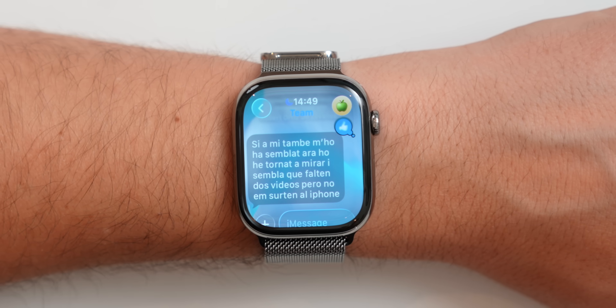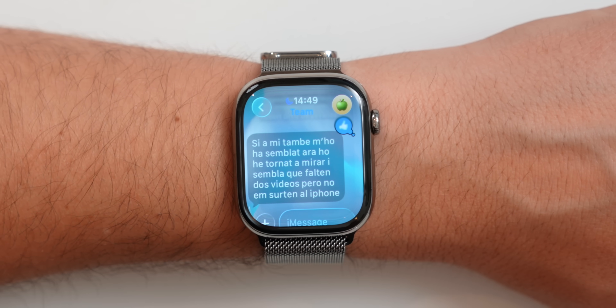There's also live translation — if somebody sends you a message in a different language, it is extremely easy to simply translate that message automatically on the watch.